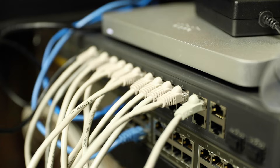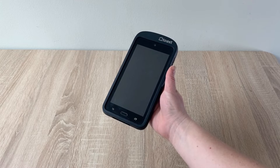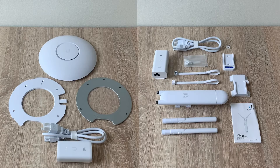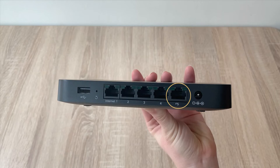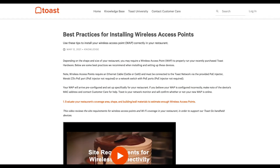You might also have a switch. Switches are designed to expand the number of connections you can connect to a given router, and Toast carries a variety of different sizes. If you're using our ToastGo handheld devices, you'll be using wireless access points. We offer an indoor version and an outdoor version, both of which come with their own instructions and mounting tools. You can plug these into port number 5 on your Meraki router or into any other Meraki or Toast switch port using the provided Power over Ethernet injector. Check out our Toast Central article on installing wireless access points for more information.